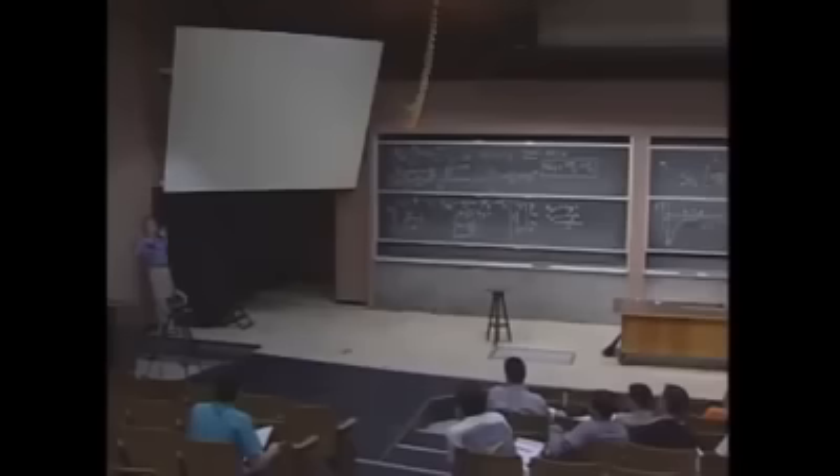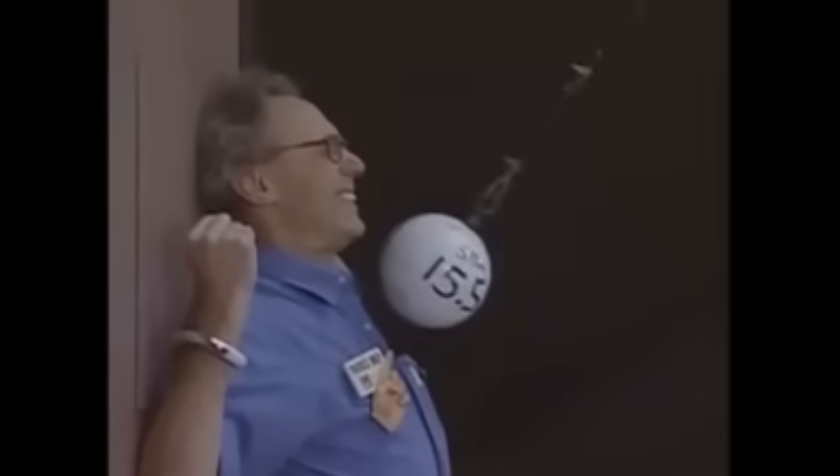Three, two, one, zero. Physics works, and I'm still alive.